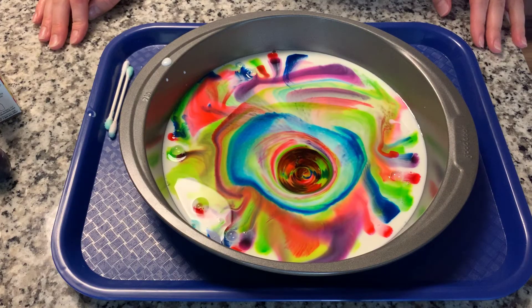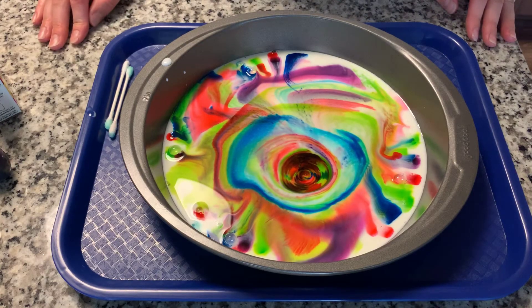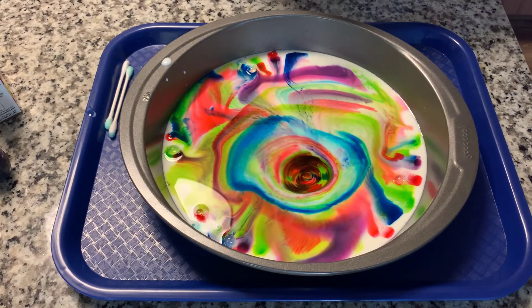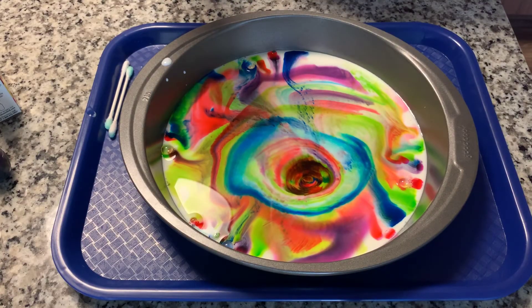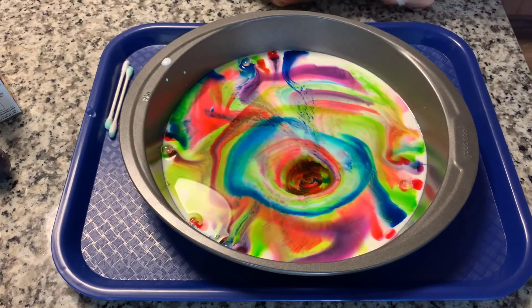The reason this happens is because inside of the milk there are little things called fats and proteins, and the soap wants to connect with those fats and proteins. So it's chemistry — chemistry is all about the things that make up you and me and everything around us. The soap wants to connect with the fats and proteins, so it's running all around the milk trying to connect with them. Because we put colors, we can see the colors spread all around as the soap runs around inside the milk. Isn't that cool? It looks so beautiful.